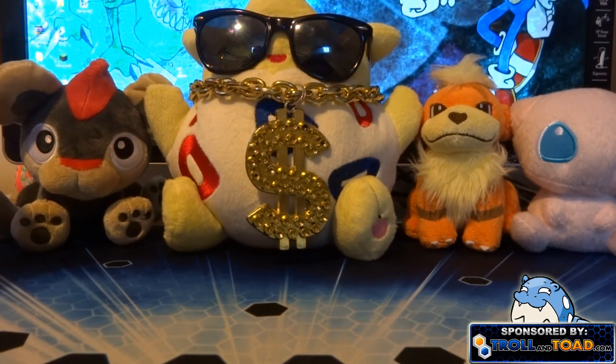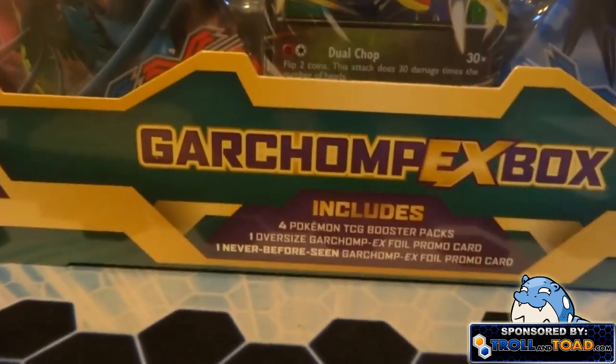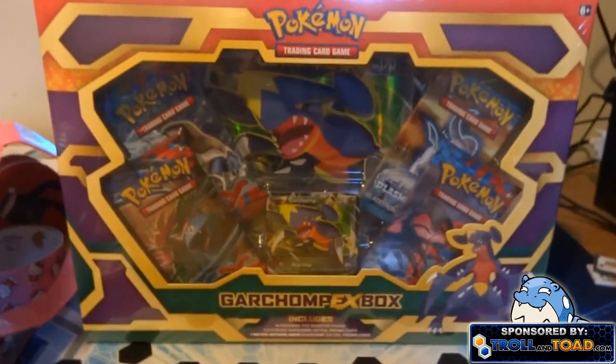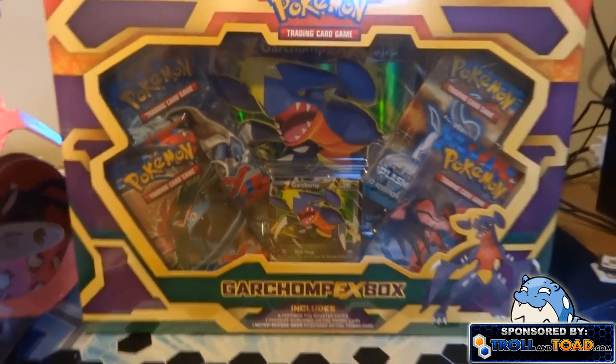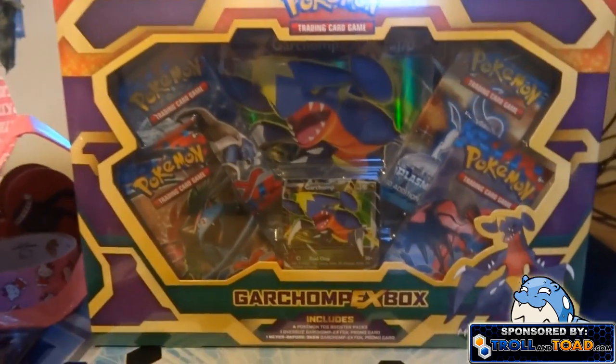Yo yo yo, what is going on my poke bros and poke hoes! Today I got something I think you guys are going to enjoy — the new Garchomp EX box, and this looks freaking sweet! I just got back from Jamaica and I got this package, and it looks pretty awesome.